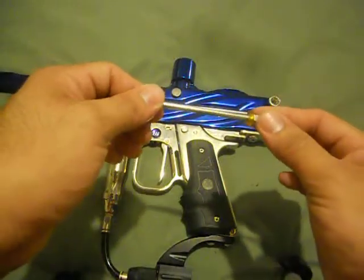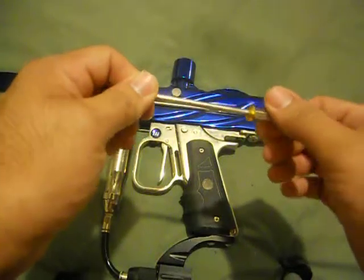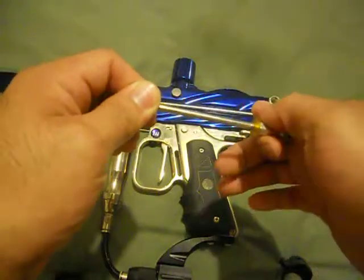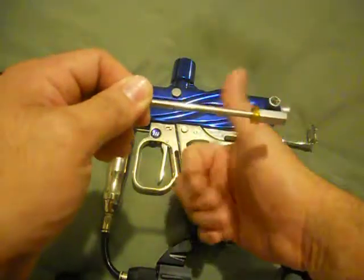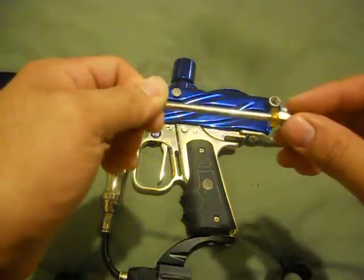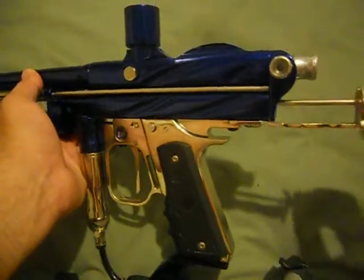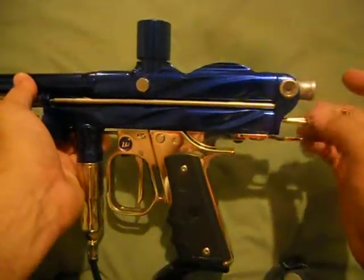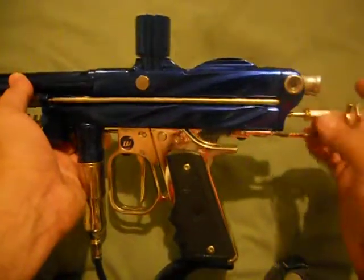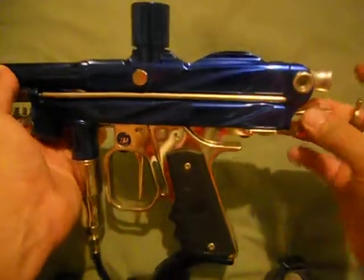If your bolt is too far back, then you move this back. To move your bolt forward, you turn this inward — inside clockwise. To move your bolt back, turn it counterclockwise. That's all there is to it. So once you get that adjusted, go ahead and screw it back on and put your cocking rod back on. Then check if your bolt is clearing the bridge properly.